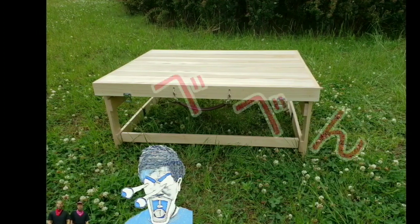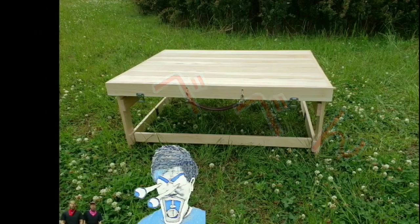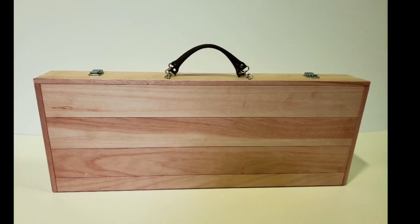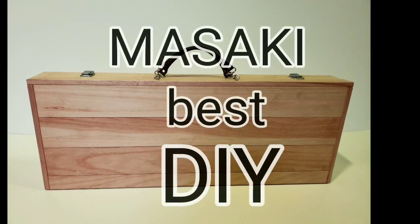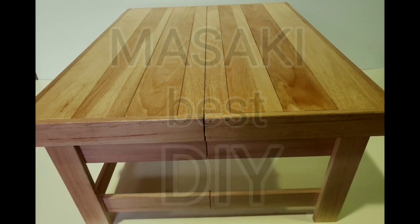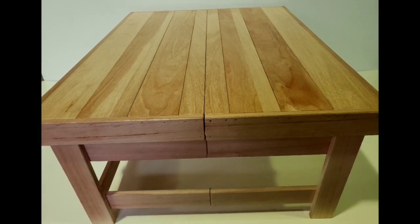次回はクーラーボックスDIYをやっていきますのでよろしくお願いします。ご視聴いただき誠にありがとうございます。チャンネル登録、いいねボタン、ぜひぜひよろしくお願いします。お後がよろしいようで。ご視聴ありがとうございました。